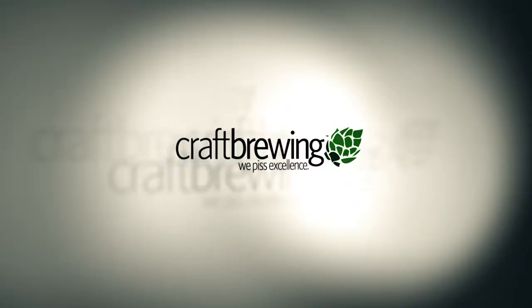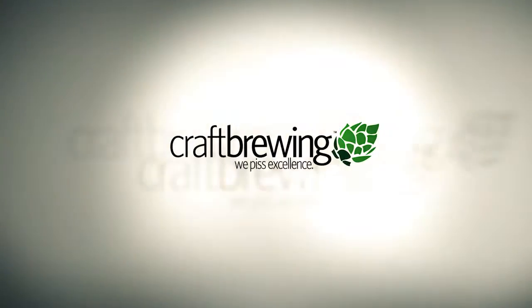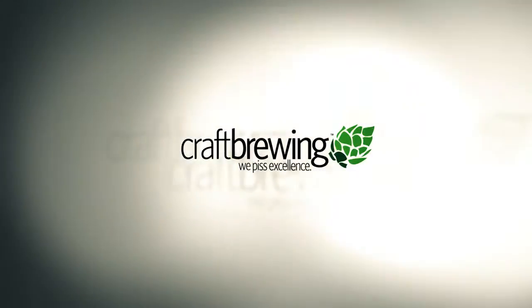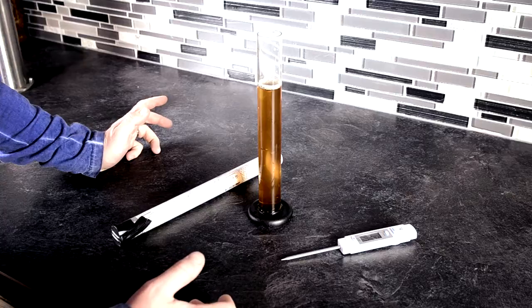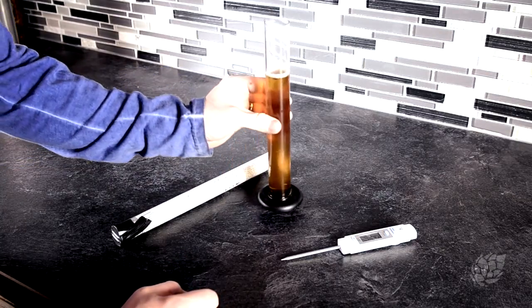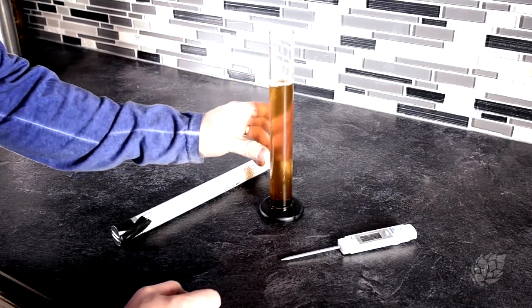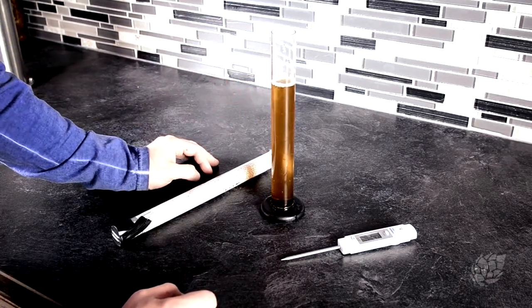I'm Jeremy from Craft Brewing and this is how I like to take a hydrometer reading. The first trick for taking a proper hydrometer reading is to acquire some of your beer, whether it's wort pre-fermentation or beer post-fermentation.